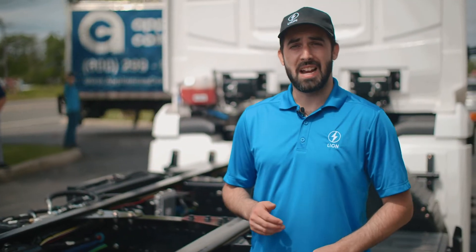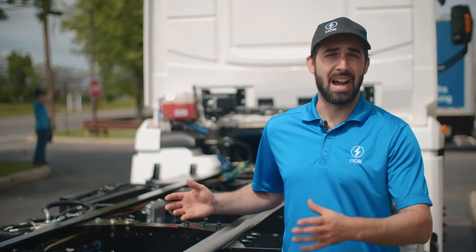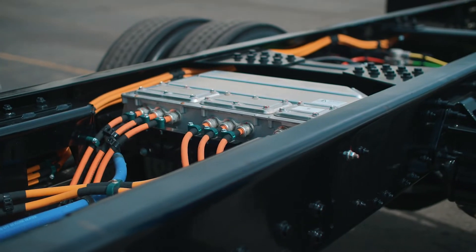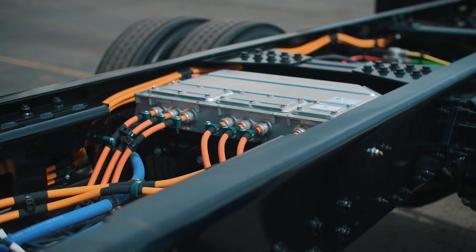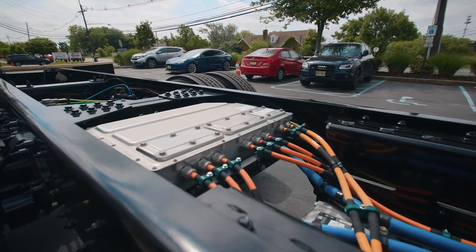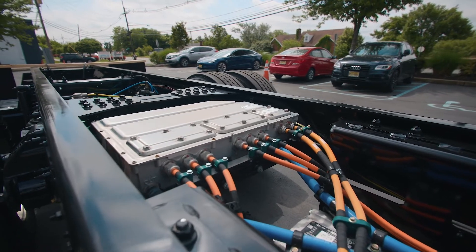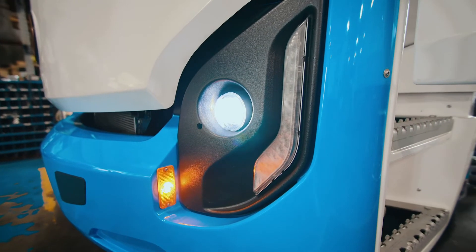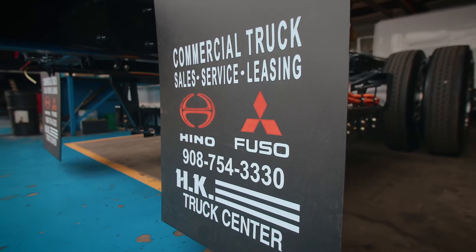Moving on to the middle part of the chassis — this is where the beast lives. We have our fully electric Dana TM4 Sumo motor, which clocks in at 338 horsepower and 1,800 pounds of torque. This motor might seem small, but it's quite a beast. It's a direct drive to the drive shaft, so there are no gears, no motor oil, no maintenance, and the motor only has 13 moving parts in total compared to the thousands of parts in traditional combustion motors.